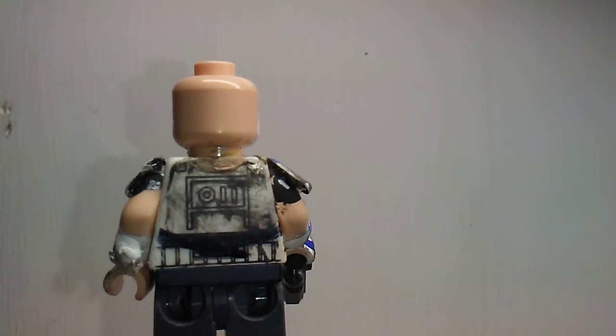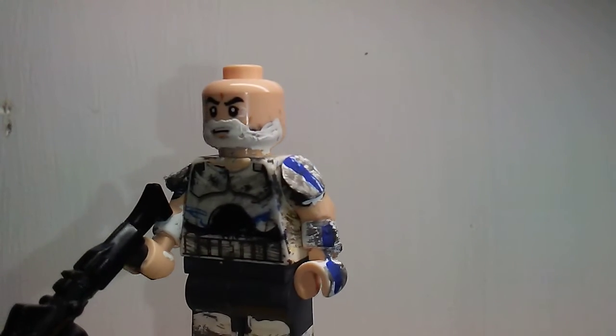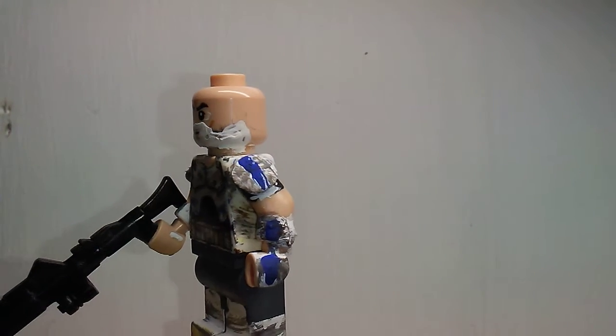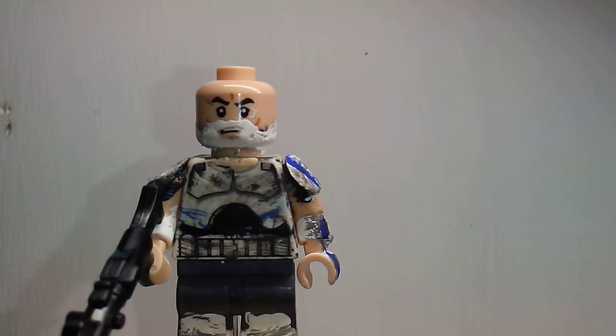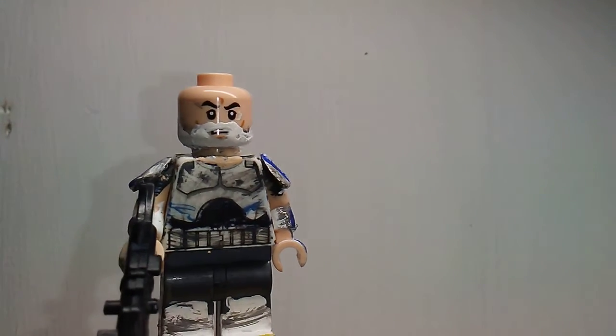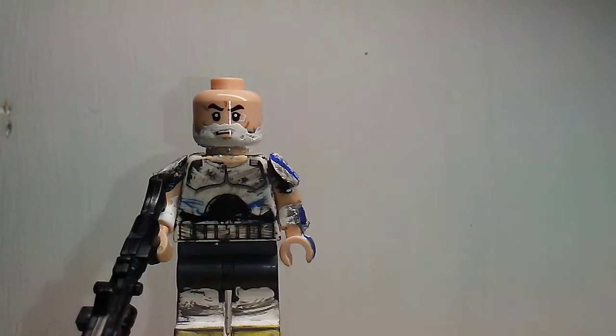Pretty much all the same, but I did add a little bit more dirtiness to him — you know, like the dark colors. I'm very happy with the way he turned out. You can see the shoulder pads turned out excellent, and so did his beard. I think that's like the best part of the entire figure, besides the arms — the arms are amazing.